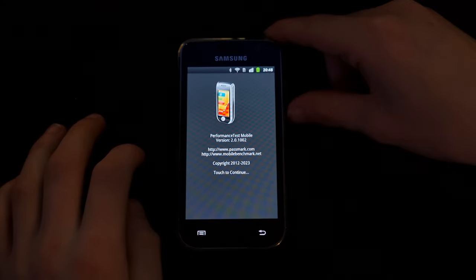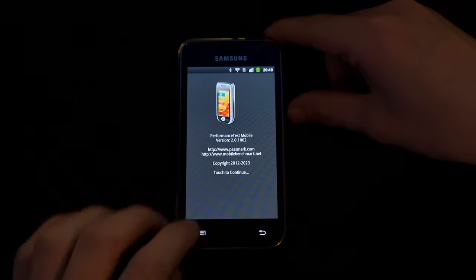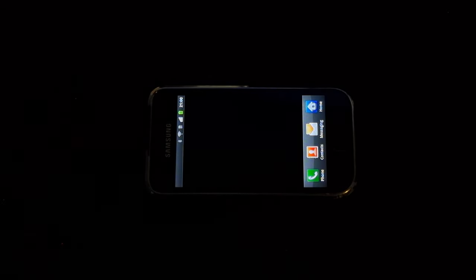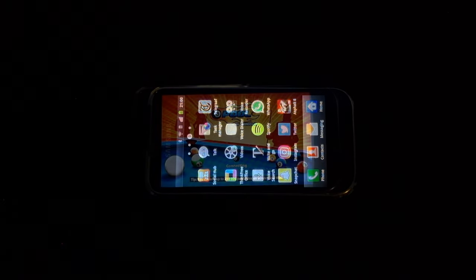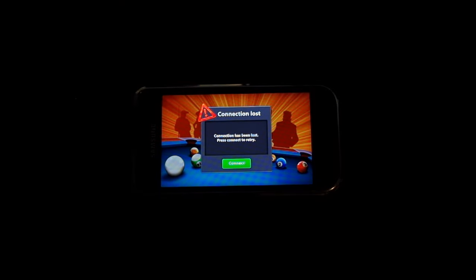Trying to run some benchmarks, Passmark would unfortunately crash every time I tried opening the app. The same goes for Asphalt 8 — this game would also not run. And the last game I could download, 8 Ball Pool, would also not start, giving me an error about the connection being lost, probably due to an out of date app.